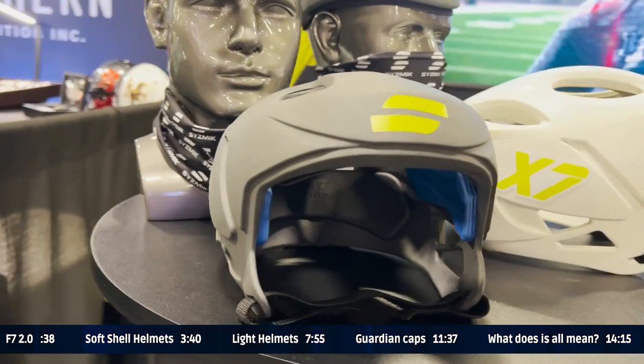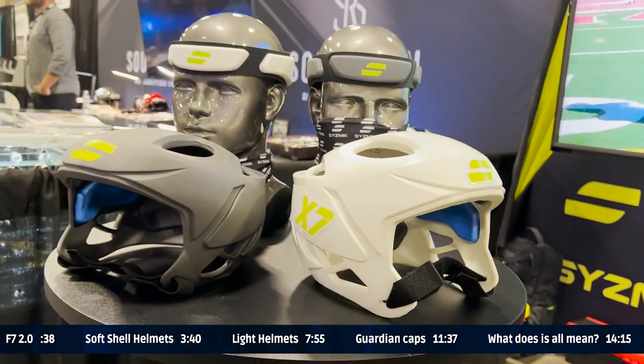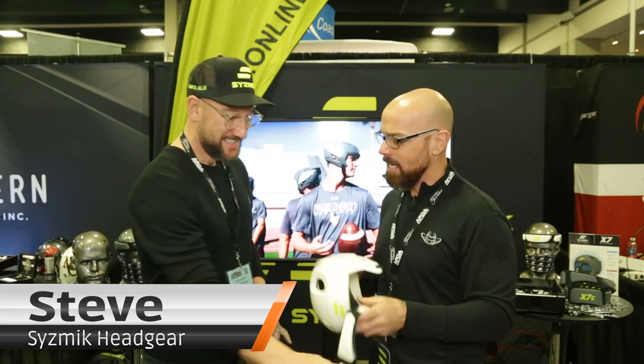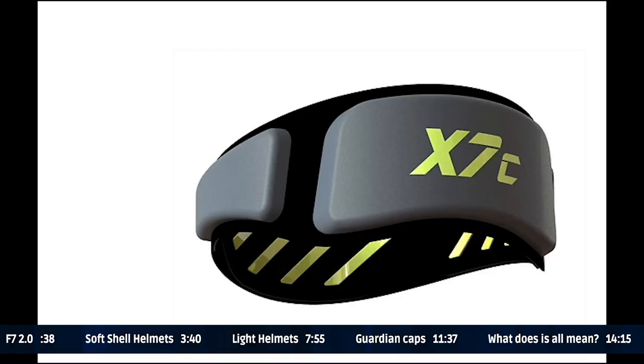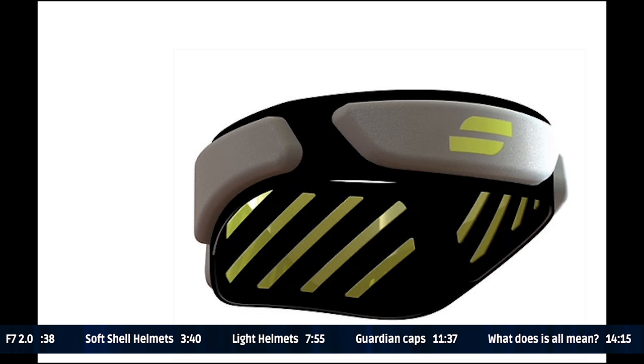I am with Steve from Seismic Headgear. You guys know this by now — this is the X7 soft shell helmet. And then I have this thing which I don't know much about. Steve tells me it's the X7C — it says so right on the back.